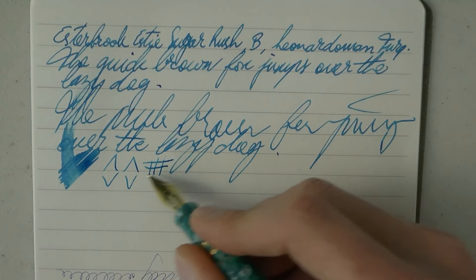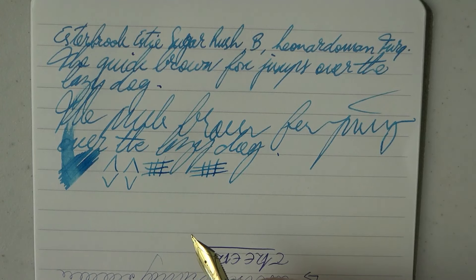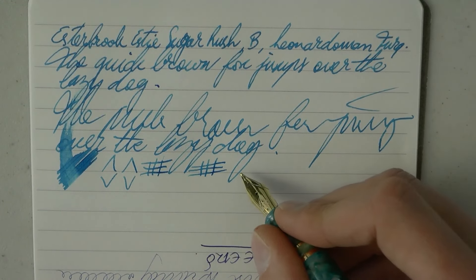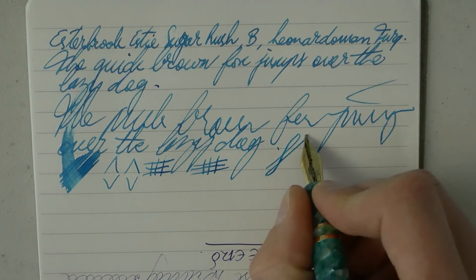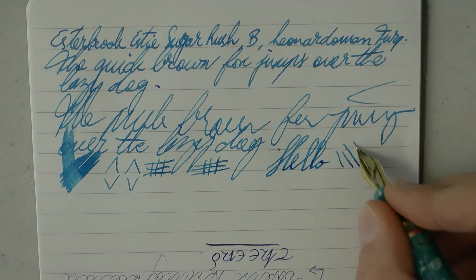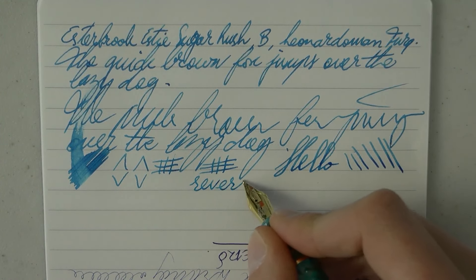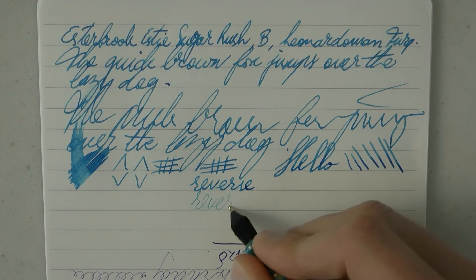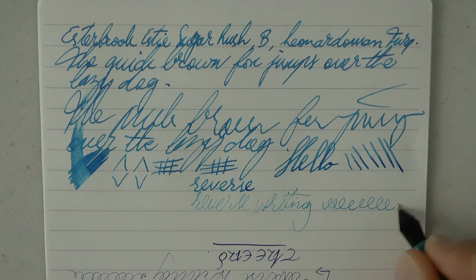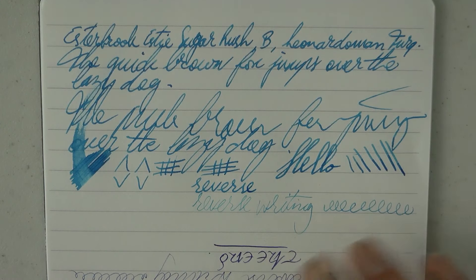The shape of the nib seems to be nicely rounded, but you can get sort of an architect nib — I want to say that's the Scribe and not the Journaler. I have reviewed one of those in the past on an Esterbrook. Quite nice line variation, as always — very careful, this is not advertised as a flex nib, but you can squeeze out a bit of line variation. Reverse writing becomes drier but certainly finer; this lighter ink may not be the best choice for that, but it doesn't become super scratchy.